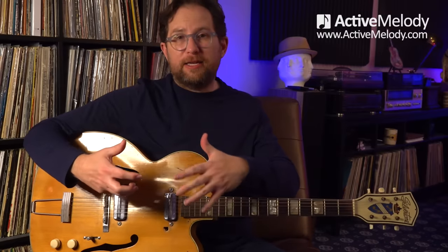So hopefully this gives you some ideas for things you can do when you're playing a blues rhythm to enhance it — some fill licks, and just some different ideas that maybe you hadn't thought of before. All right, we'll see you in the next one.